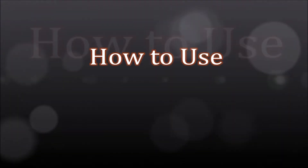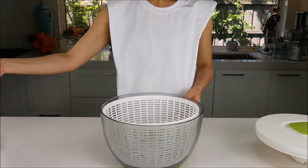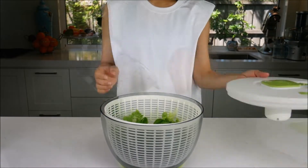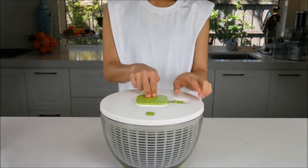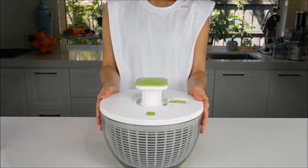How to use. Lift the lid and fill the basket with washed salad leaves. Replace the lid. If the knob is in the locked position, unlock it by sliding the knob lock outwards.